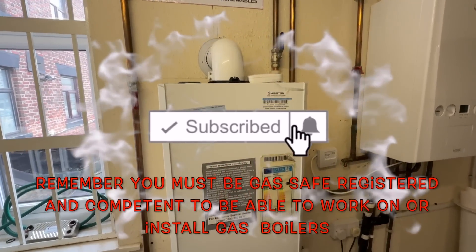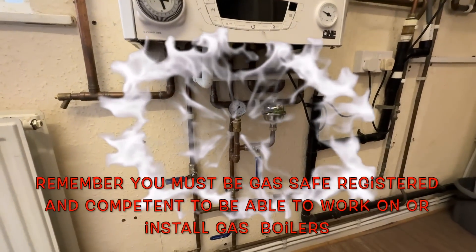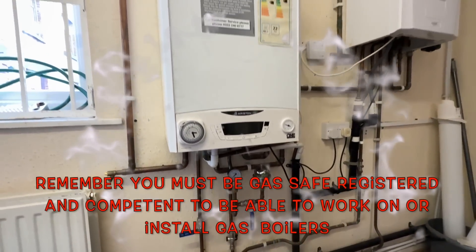As always, before we remove the boiler we carry out our safety checks — our safe isolation and our gas tightness test. Now before we drain this system, let's test the water quality.